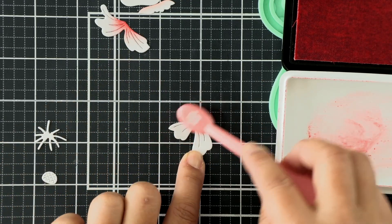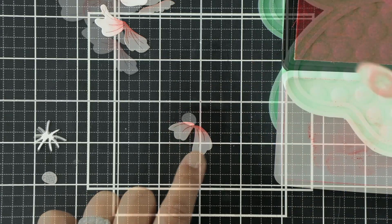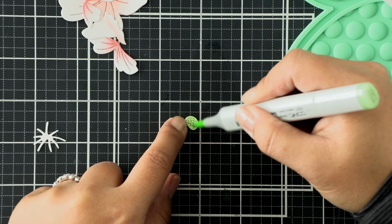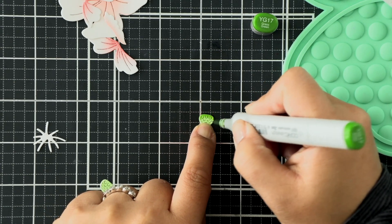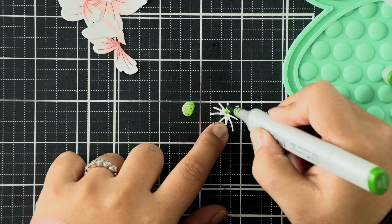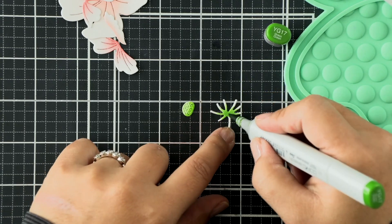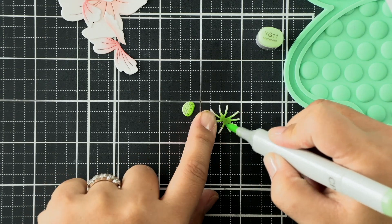Once I'm done ink blending both pieces, we'll work on the stamen and the flower centers, which I'm going to color with a Copic marker. I'm using really soft hues today - I wanted it to be more realistic. I'm using a chartreuse color, almost greenish with a little bit of yellow in the flower centers. I've used YG11 and then I'm going in with a darker color, YG17, and blending that out on the stamen.